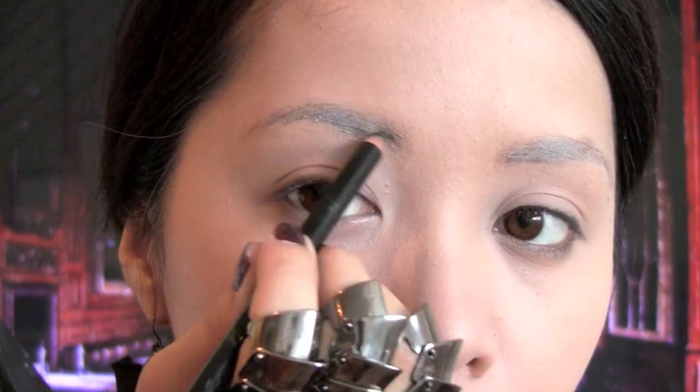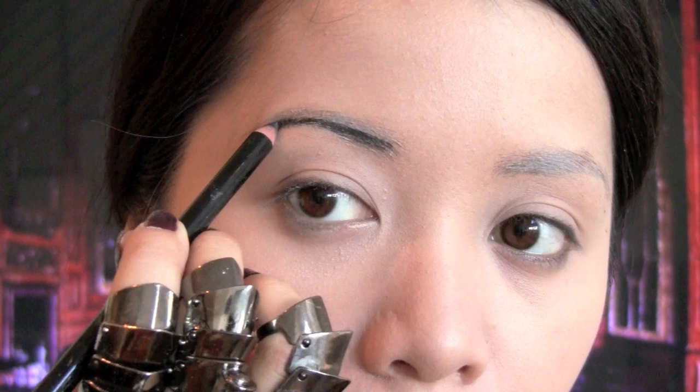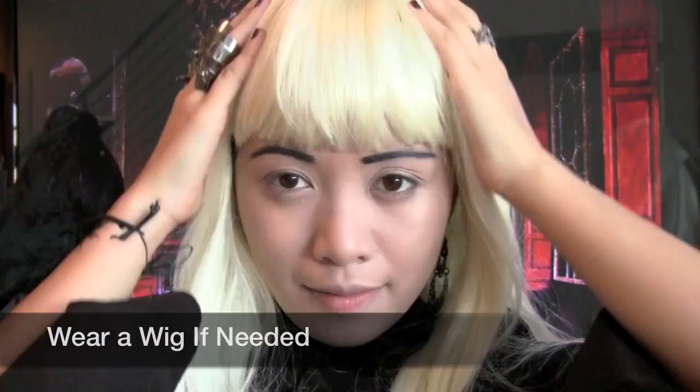Now start darkening your brows. You want to draw them on skinnier and darker than usual. You want your eyes to look cool — don't be scared to go crazy; it looks cooler if they're exaggerated.